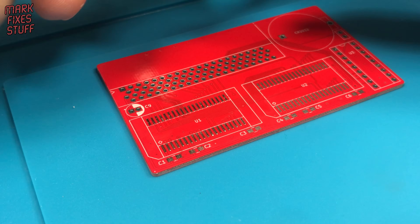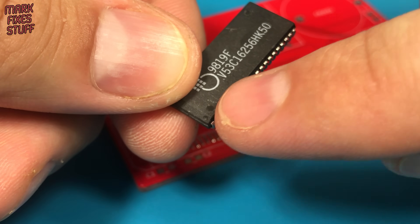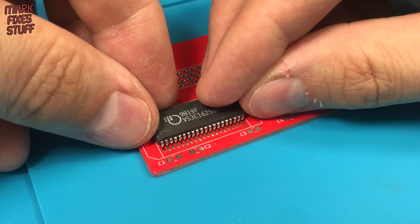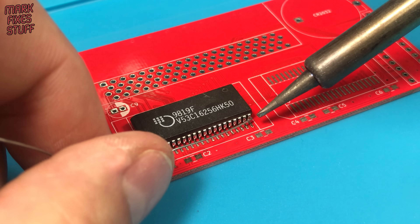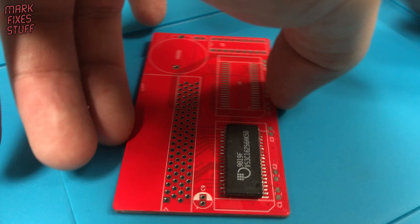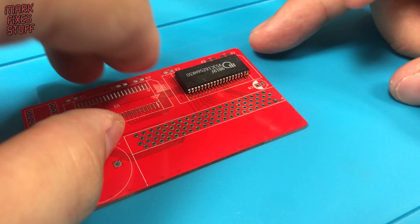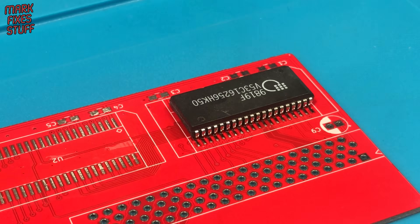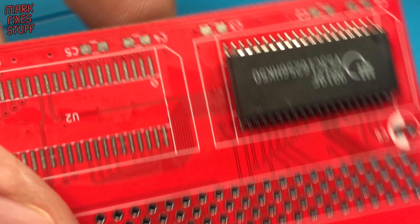Notice on the board that there is a pin 1 marker. It corresponds with the indentation on the very end of the chip. I like to add a bit of flux. Lining the chip up with the pads, we'll solder the opposite corners of the chip. After the first pin is soldered, you have a little flexibility to straighten the chip if needed. A bit more flux on the chip legs, then we fix the second corner.